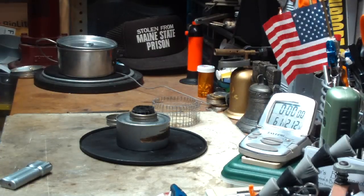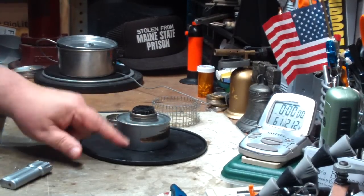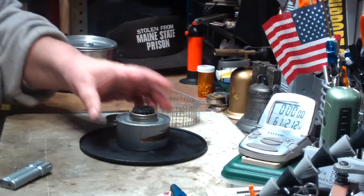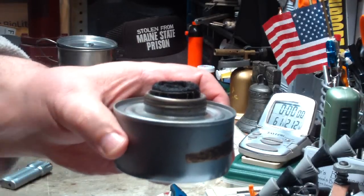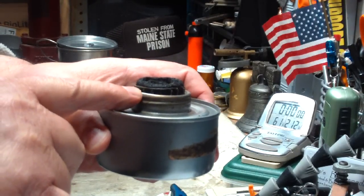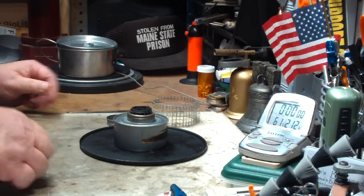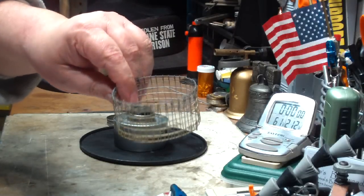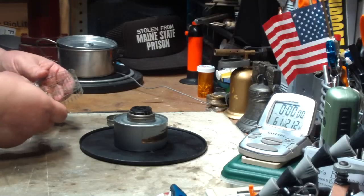This way there's no closed-in areas for the pressure to build up on the inside and make it squirt out — at least, that's the plan. I burned it a little bit and nothing happened, so we'll see. As you can see, I have it on a plate to contain the alcohol if it does start coming out. The carbon felt is pulled out about a quarter of an inch from the top of the burner can.